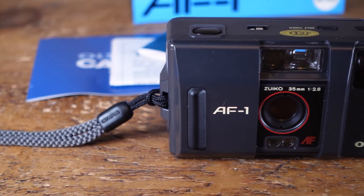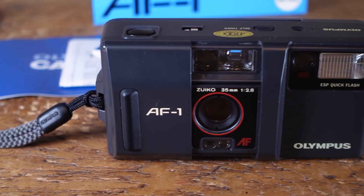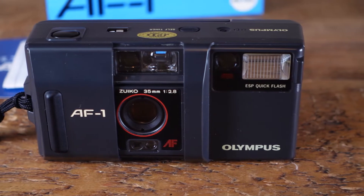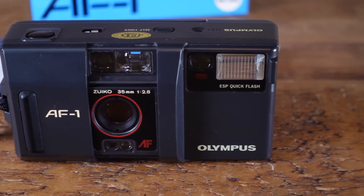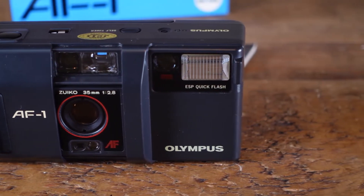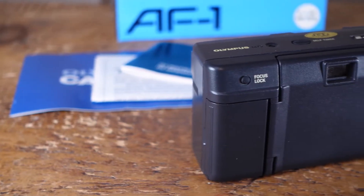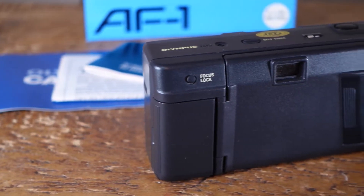The AF1 is entirely automatic, offering next to nothing in the way of manual controls. It is auto exposure, with a surprisingly sprightly autofocus. It also has an automatic flash that is impossible to disable. Apart from the shutter button and a sliding door on the front to protect the lens, the only other button you'll find is a focus lock on the rear of the camera.